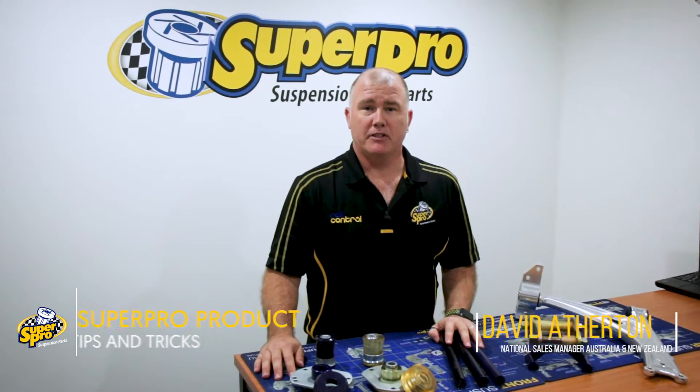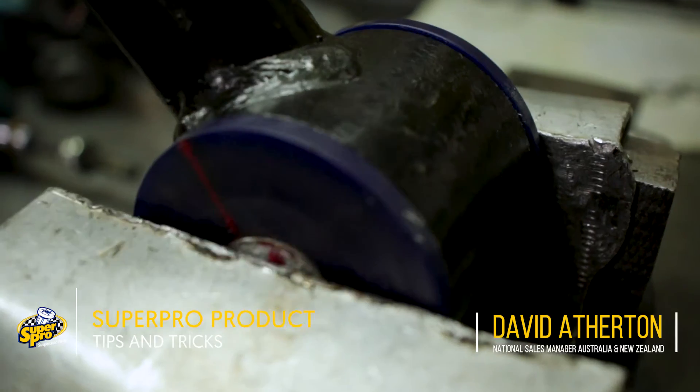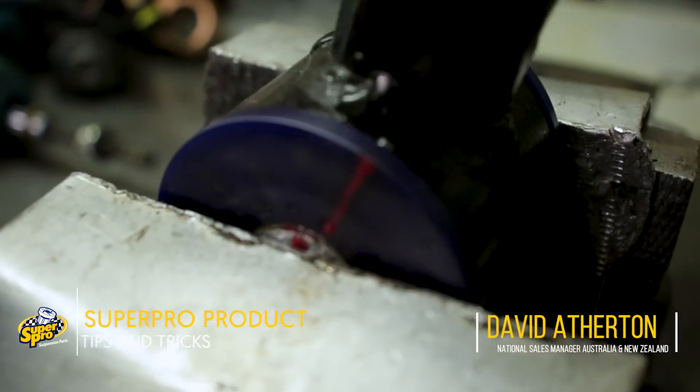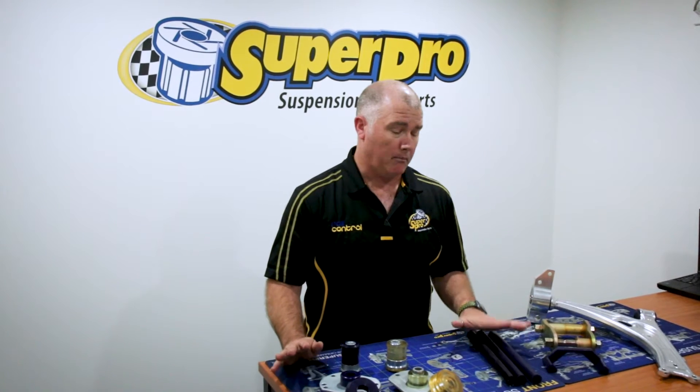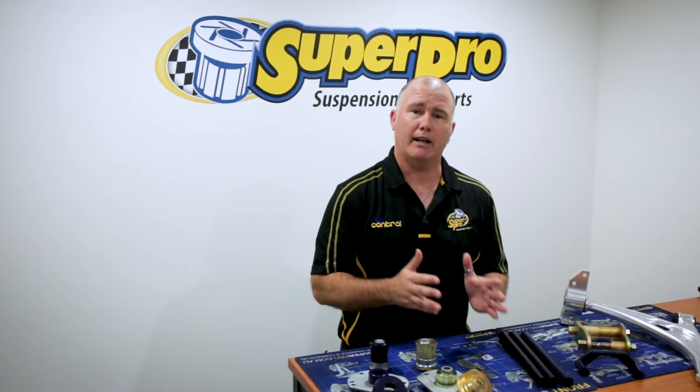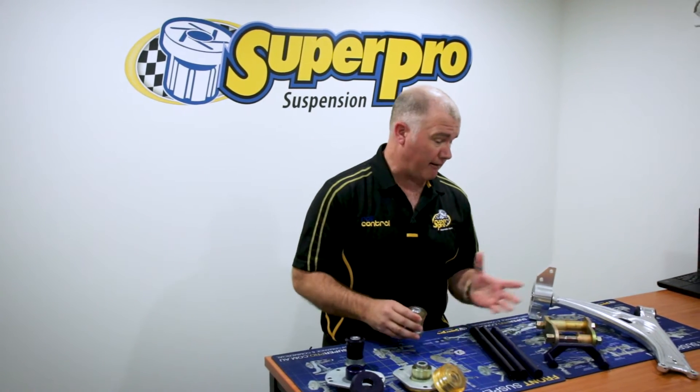G'day, it's David from Superpro. Today I want to talk about NVH — noise, vibration, and harshness. It's been the focus of this business since day one, since when Graham started it. Polyurethane comes in multiple durometers, which is a measure of harshness. We need to make sure we put the right durometer in the right location to make sure that we make the car better.